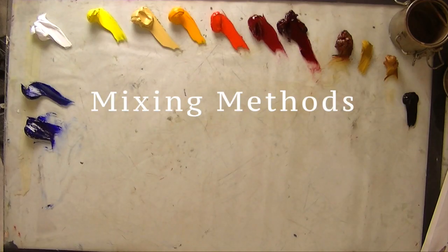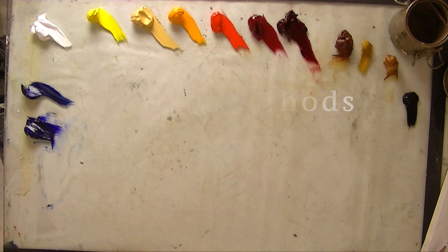Today we're going to talk about mixing color. There are three primary ways that we can mix color: blending, simply mixing two colors together to achieve a new one; glazing, where we apply a thin transparent layer over one color, usually a dry color; and optical mixing, which we can achieve by scumbling, by broken color, and also with a palette knife.